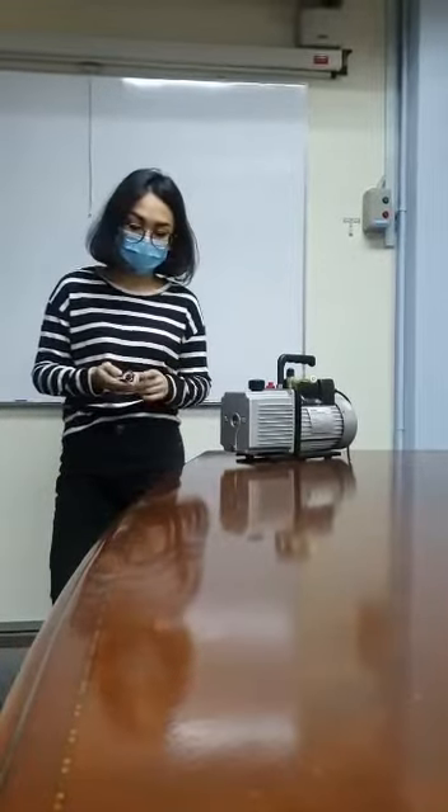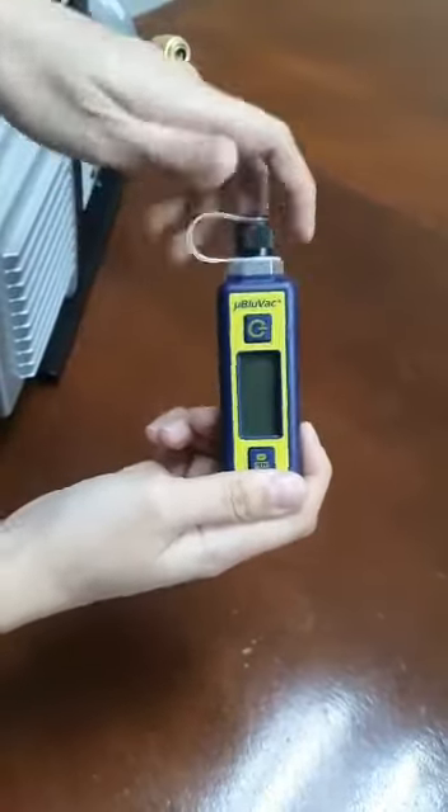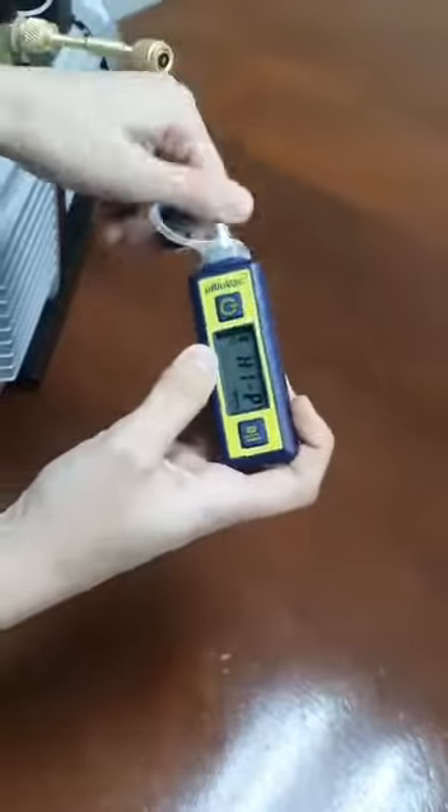Hello everybody, today we'll be talking about the Micro Blue Bag and how to use it. What you need to do is turn on your Blue Bag, and once it's on, you're going to hook it up with the vacuum pump.